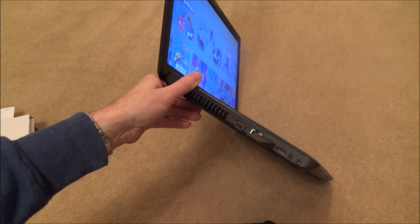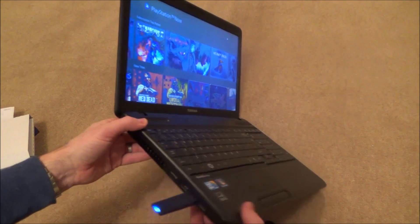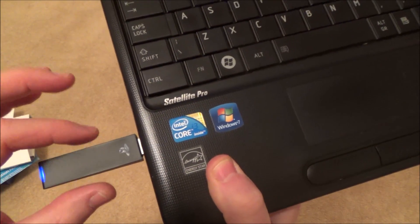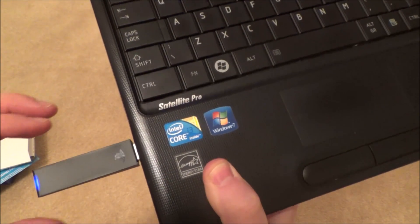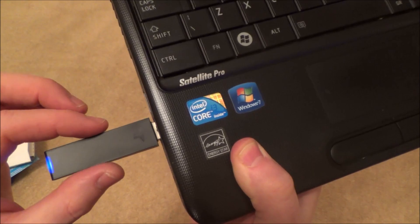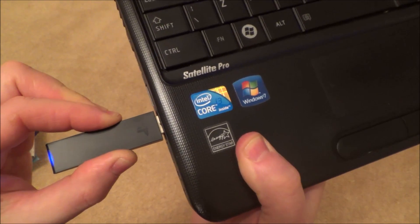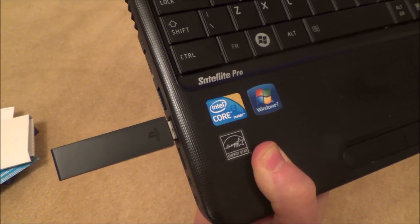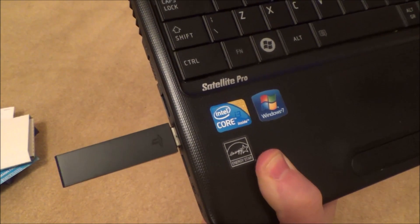Now we need to put it into pairing mode. To do that, push the adapter in towards the USB port for about three seconds and you'll see the blue light change — one, two, three. Now it's flashing twice, which means it's looking for a controller to pair to.